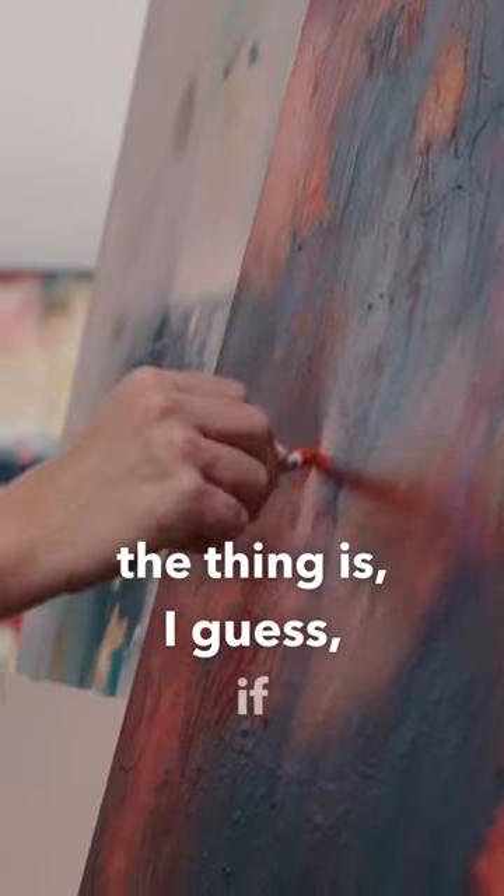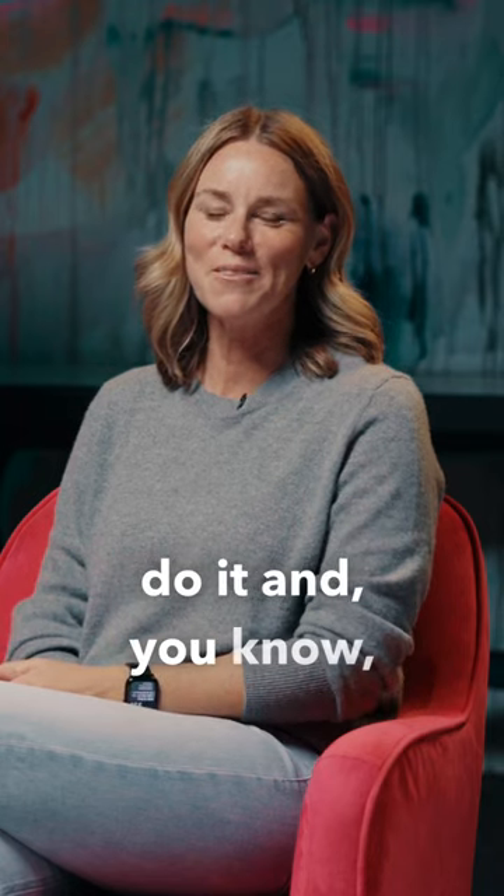So the thing is, if anyone could do it, then go ahead and do it — make your own abstract painting.